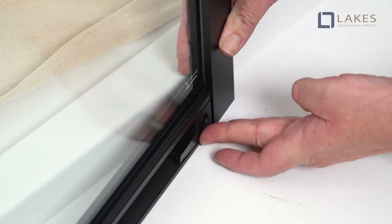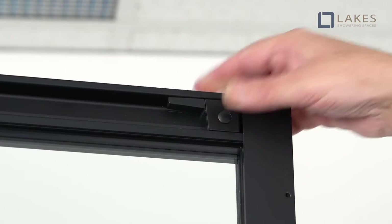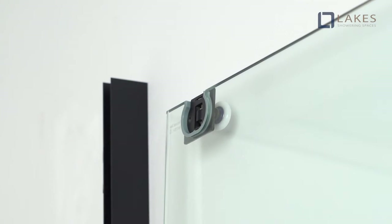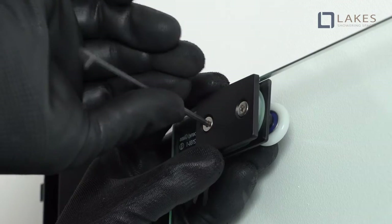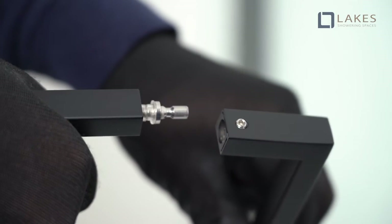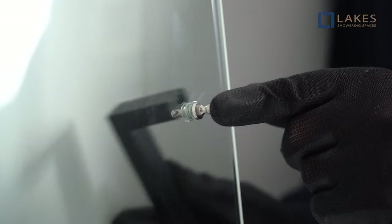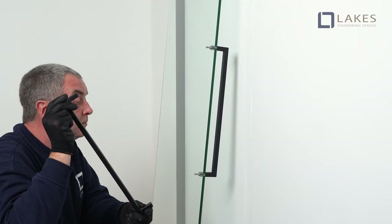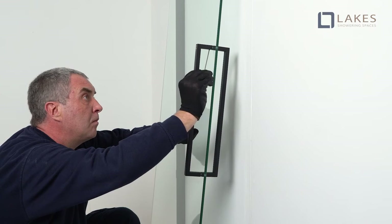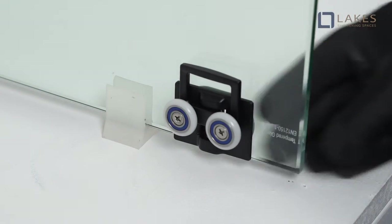Fix with M3 5x12mm self-tapping screw and then push the screw cover. Wheels must be fitted to the top and bottom of the door. Loosely fit the top wheels at this stage with the adjusting screw head to the top. Ensure the screws are engaged in the body but not fully tightened. Fit the handles to the door glass. Lastly, fit and fully tighten the bottom wheels.